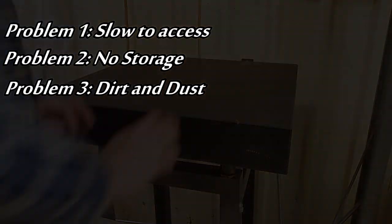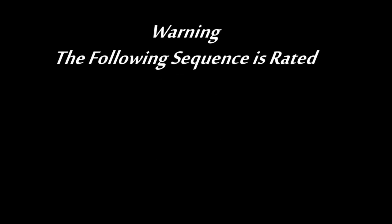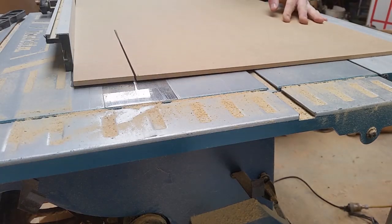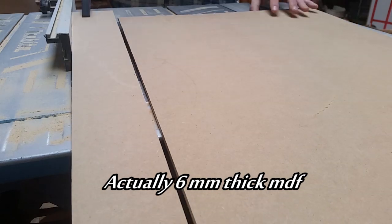Warning: the following sequence is rated W — it contains woodworking. This is 9mm MDF for the lid.